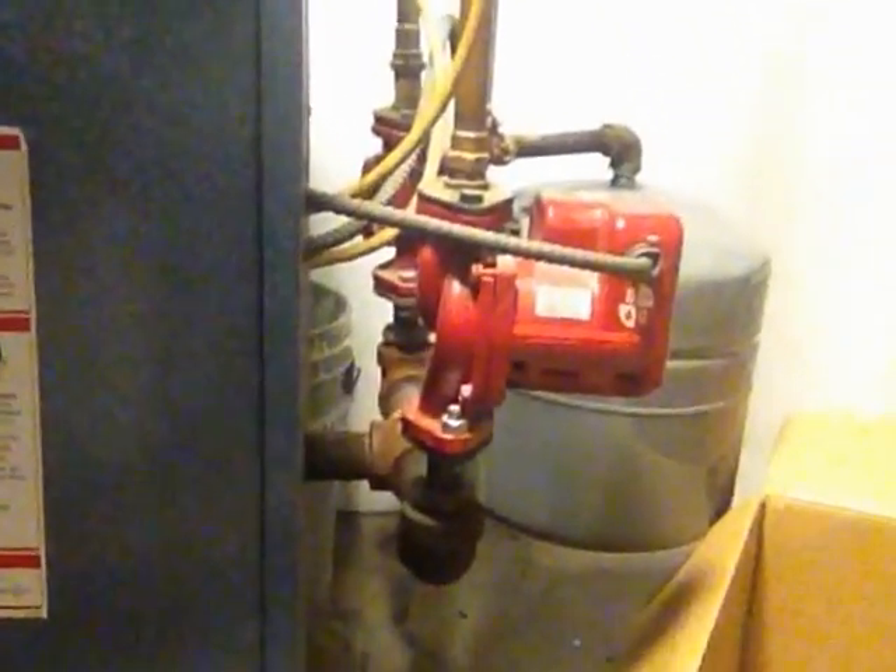The next thing that you need to do is remove the cover from the furnace. And this is the cover right here. And I'm just going to set this to be more convenient. There we go. And up it goes onto the top of the furnace.